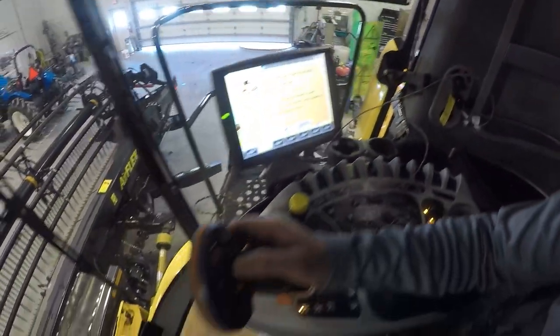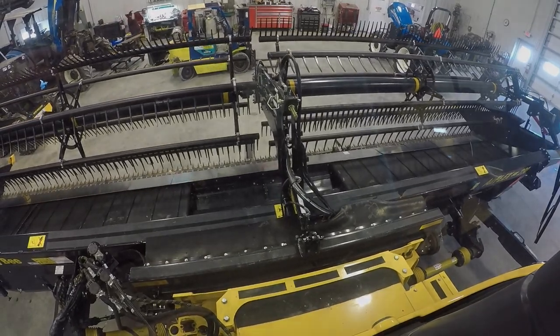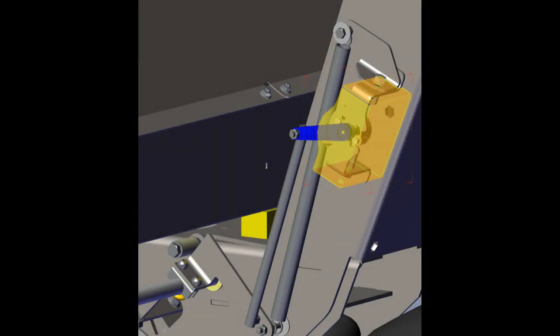To start off, fully retract the header tilt cylinder. With 100 psi in the system, the cutter bar will be at the top of its travel. At this point, the flex sensor should read one and a half volts. If necessary, adjust the sensors by loosening the mounting bolts and rotating them in their mounting brackets.